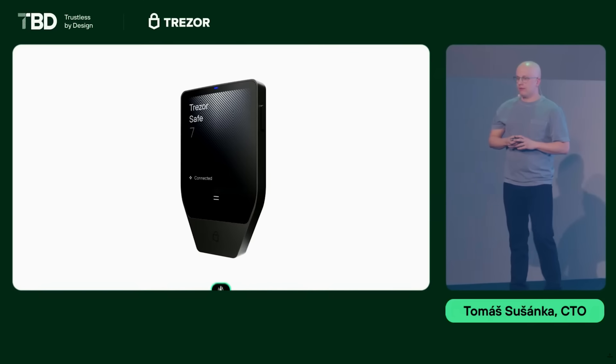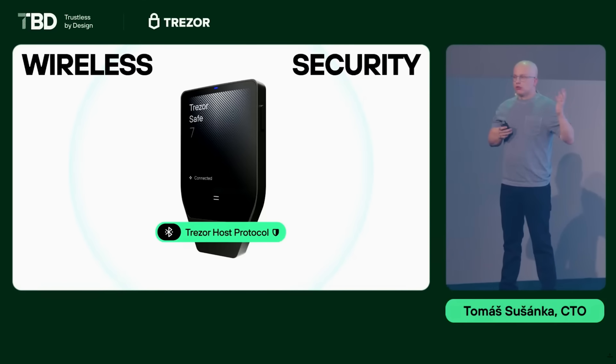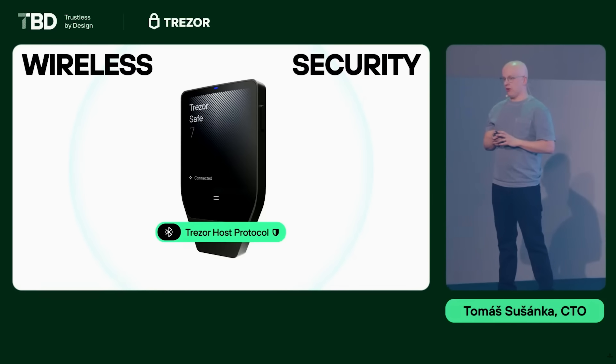Let's start with a review. Obviously the main reason people buy hardware wallets is security. Since I already mentioned the wireless connection, let's address Bluetooth first. Trezor Safe 7 doesn't rely on Bluetooth security — that would be risky. At the launch event in Prague, Thomas Susanka, the CTO of Trezor, introduced something called the Trezor Host Protocol. It isn't just another encryption layer — it gives you full control over which applications and devices can connect to your Trezor, and shields it from potential attackers, guaranteeing secure communication even when Bluetooth itself might be compromised.